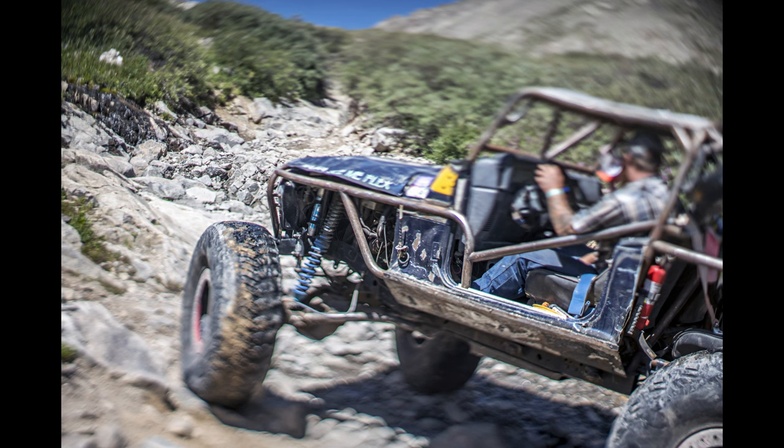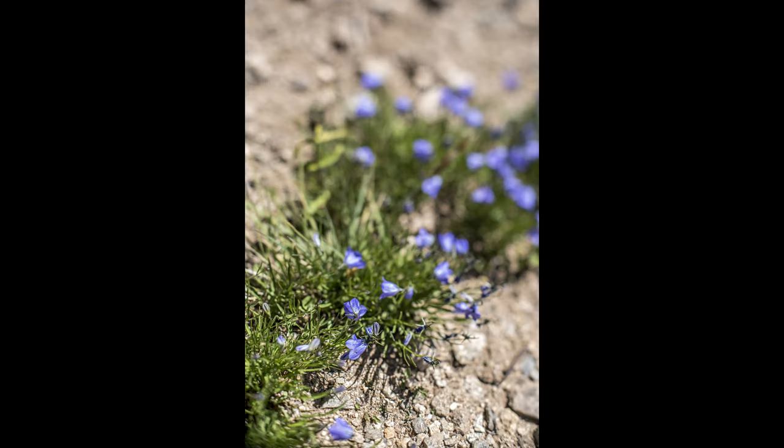Hello everyone and welcome to the Round Glass review for the TT Artisan 50mm f1.4 Tilt. This lens is made by DJ Optical for the TT Artisan brand, which is owned by Shenzhen Mingjang Optical Company.